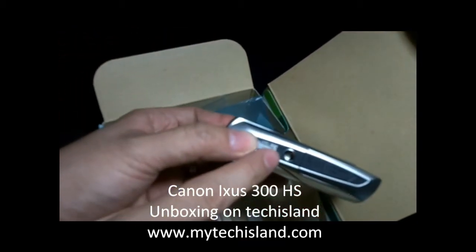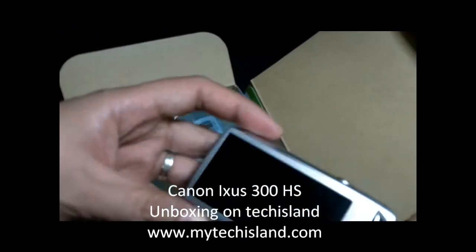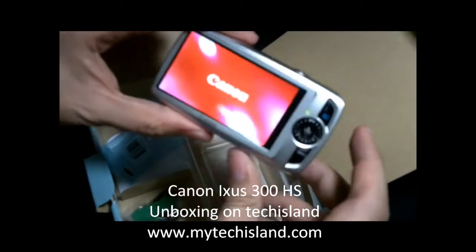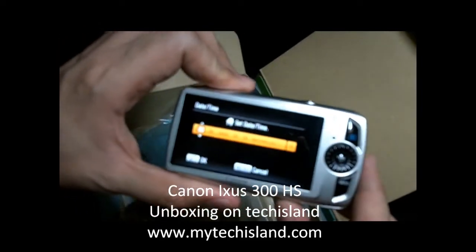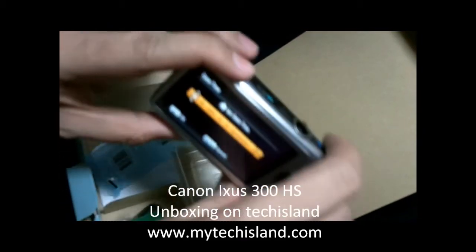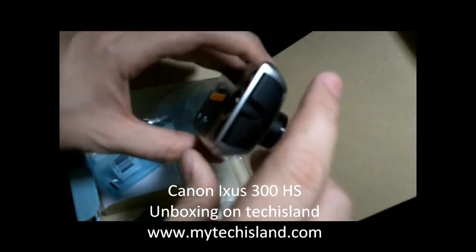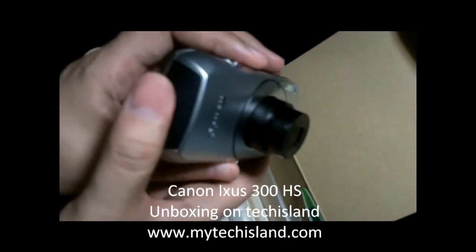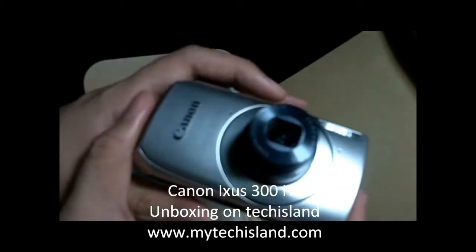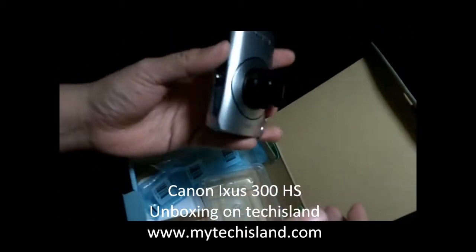There's also a port for a tripod. Let's boot it up — nice! It's asking me to set the date. We'll leave you here and watch out for the full review on Tech Island and RCTV Channel 36. You've been with me, Ryan, for the exclusive unboxing of the Canon XS300HS.